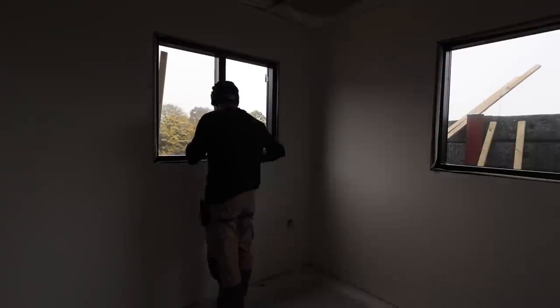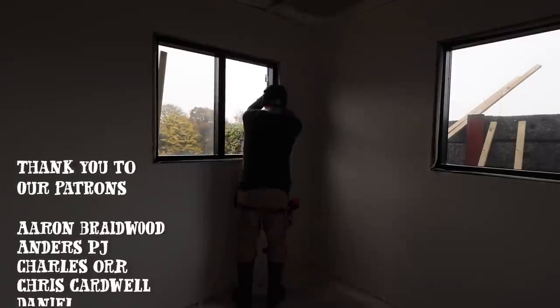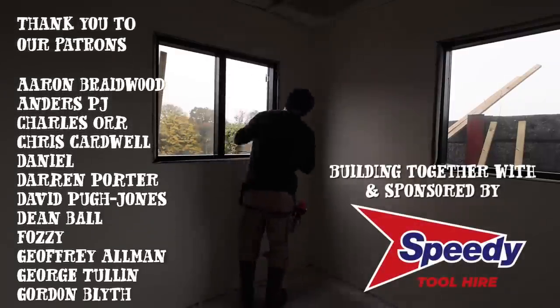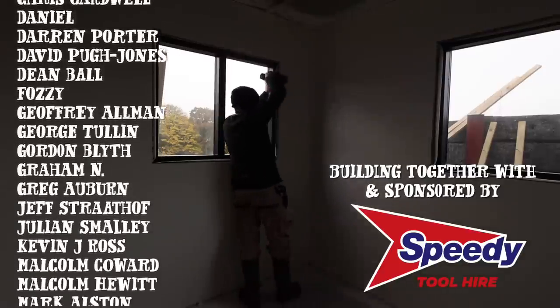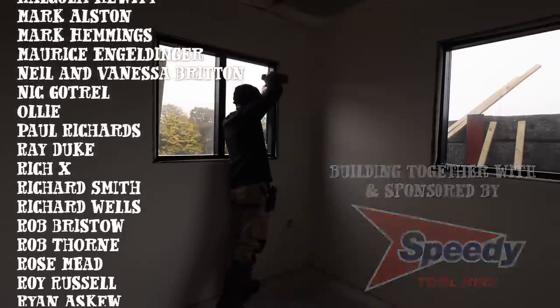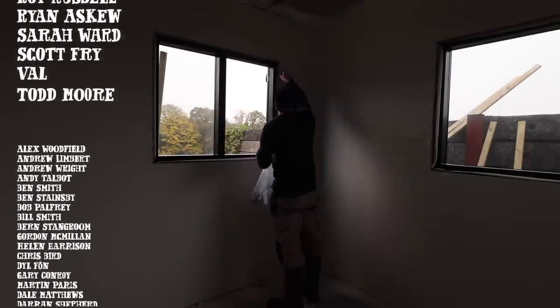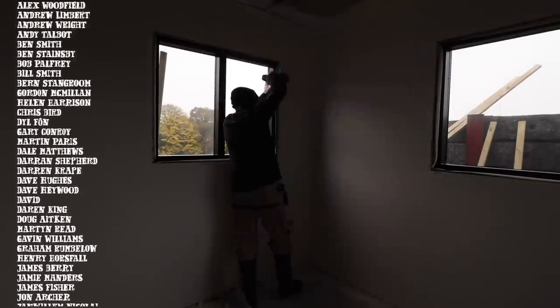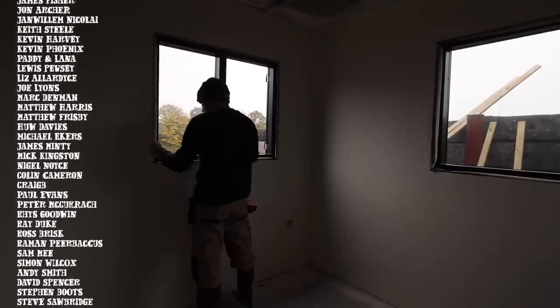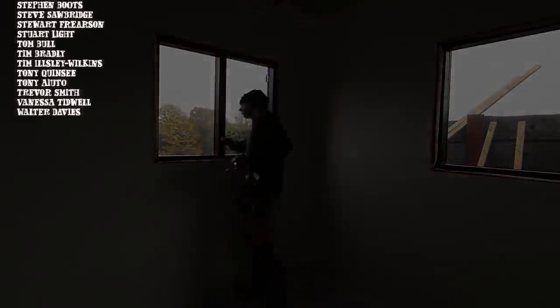A huge thank you to our channel sponsors Isotunes — including their offer which I'll put in the description — and to Speedy for sponsoring this whole project and making all these videos possible. And finally to all the lovely folks on Patreon who support us — there are all sorts of goodies over there plus some behind the scenes stuff. I'm going to leave it there. Thank you for watching. Remember, if you can, do it yourself, and we'll see you next time. Bye.